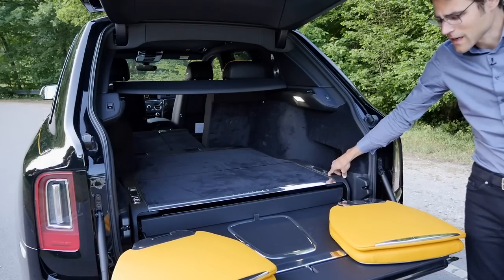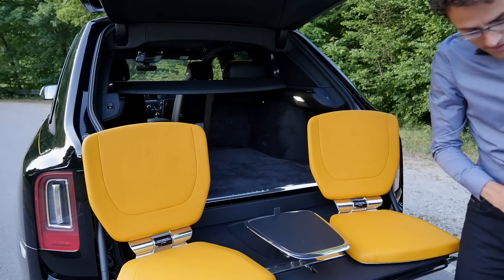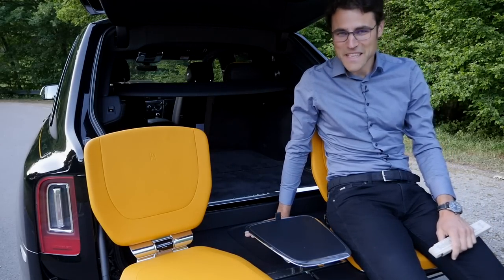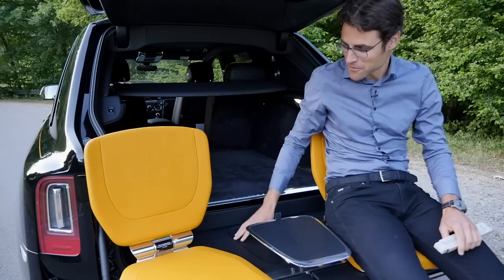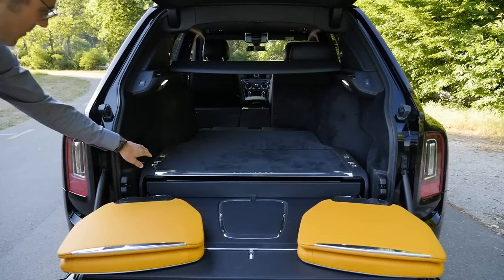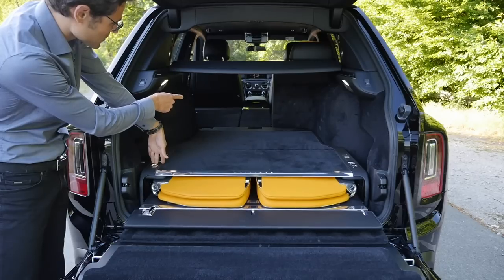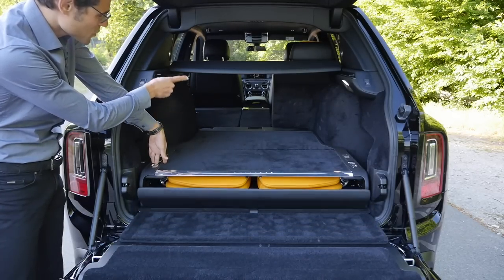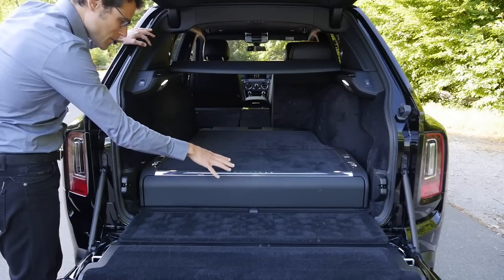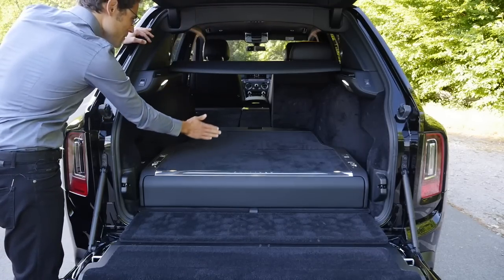You fold this one up, fold this one up — here we go with the table — and then you can have a proper picnic in style. Definitely color-matching to the rest of the interior. You can also get a glass split, a glass layer from the trunk to the inside of the cabin. The reason for that is that customers who use the picnic chairs at the beach in the sand wanted the sand to not get into the rest of the cabin. So there's a complete insulation of the cabin available.